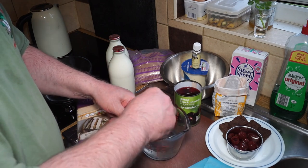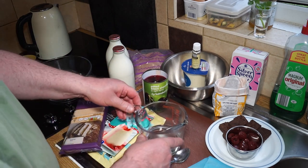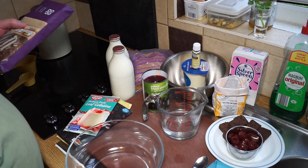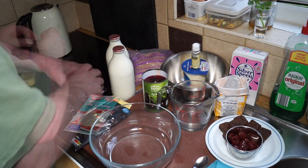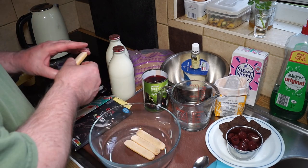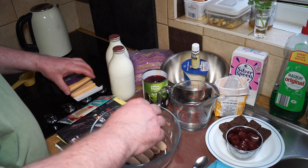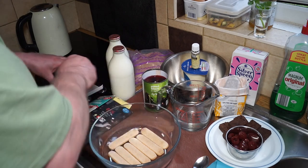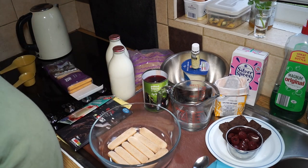All I'm going to do is line the bottom of my trifle bowl with some sponge fingers. I have absolutely no sweet tooth at all, but my brother — King Pod I call him because he loves any pud — is chomping at the bit about this dessert because he loves chocolate and sweet things. Just enough to line the bottom, breaking them up to push into the corners.